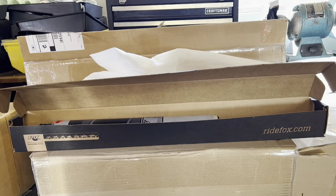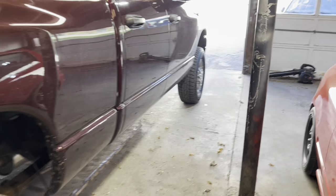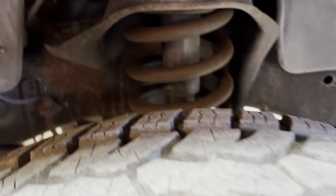Alright guys, what's up? Welcome back to another video. So, doing it on my brother's truck today. We're going to be doing entire front suspension — coil springs, isolators for the top, new shocks. We're going to be doing it all, so get in here. Hopefully it's not too bad.